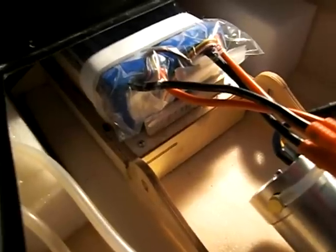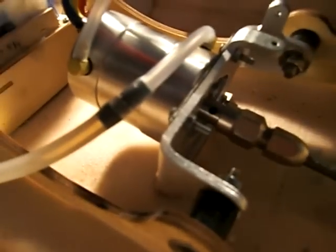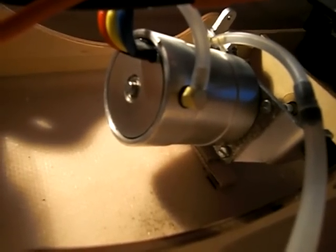These are six-cell LiPo batteries — two of them, 5000mAh each — so a lot of juice. This is the brushless motor, a KB45 1400KV, with a nice cooling jacket on it.